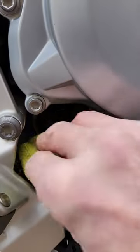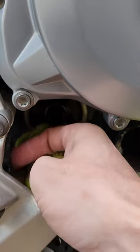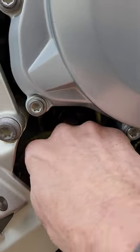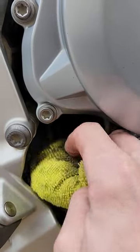Next I'm going to take a clean rag and clean up any residual oil left in the spot where the oil filter goes, also cleaning off the surface for the new gasket and oil filter.